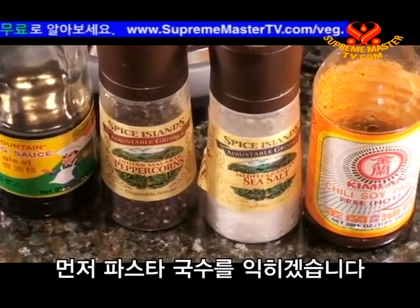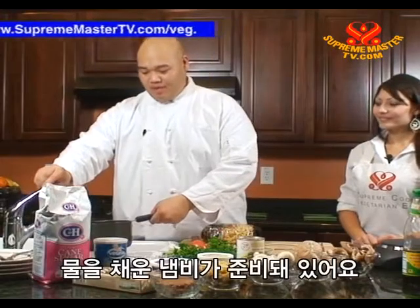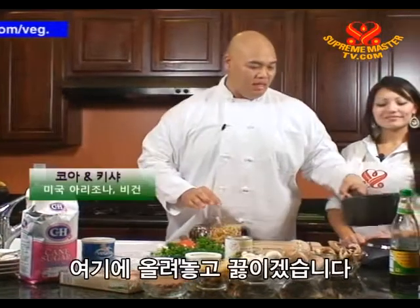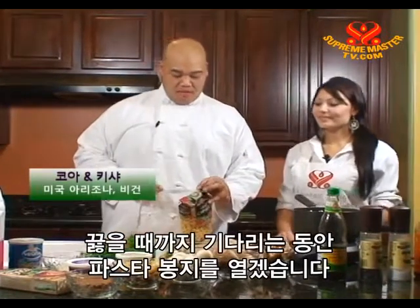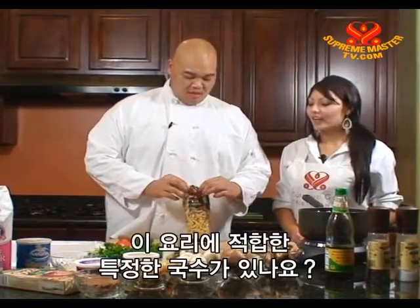So now we're going to begin by boiling our pasta noodles. We're going to get a pot ready, fill it up with water — it's already ready — and just let that heat up. While that's getting ready to boil, I'm going to cut open our bag of pasta. Is there a particular kind of pasta you have to use for this dish? Well, any kind of pasta you like to eat works.